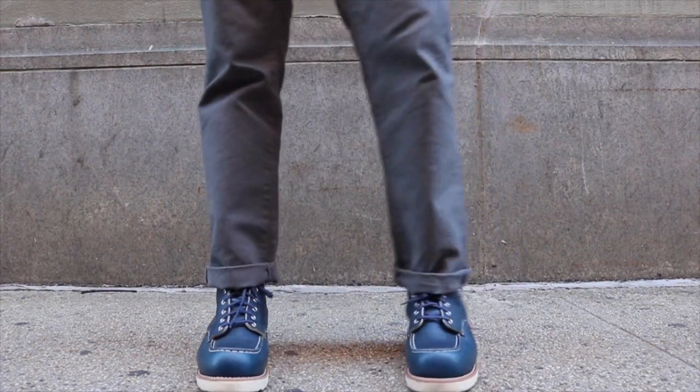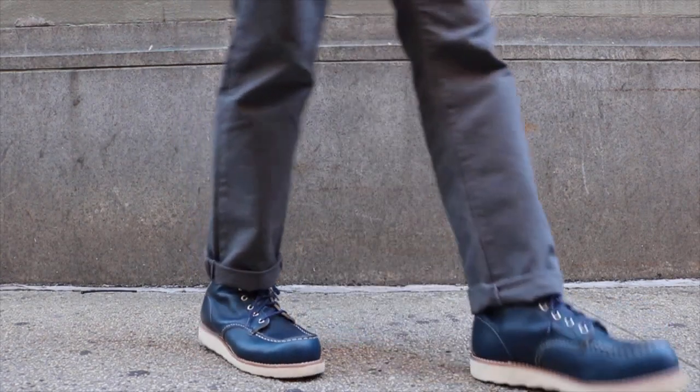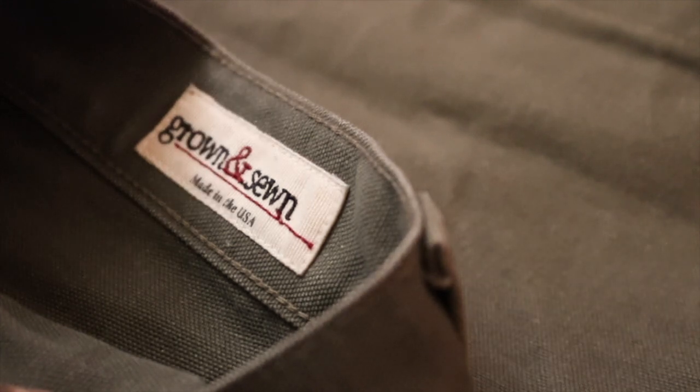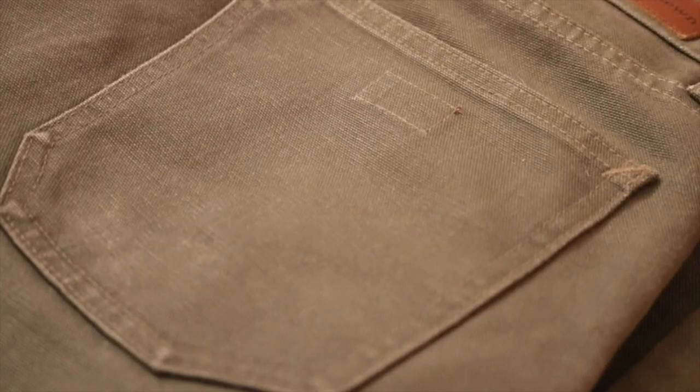I wear the gray probably the most out of all — probably gray, then maybe the camel, then maybe the olive, in order of how I wear them. The fit is a classic full fit, so it's not a slim fit. If you're looking for something a little bit slimmer, I would not recommend these, but for me, I absolutely love these.